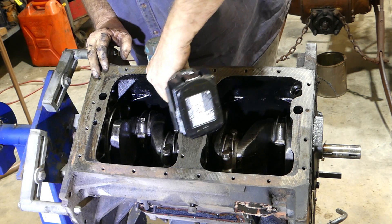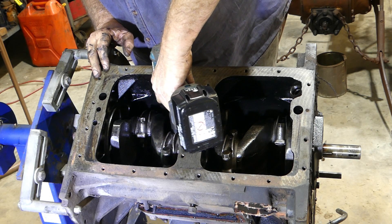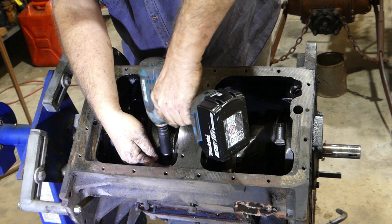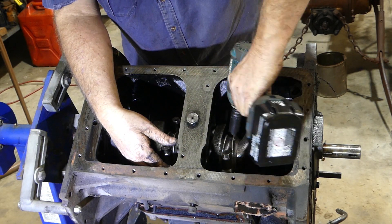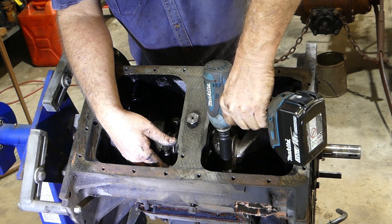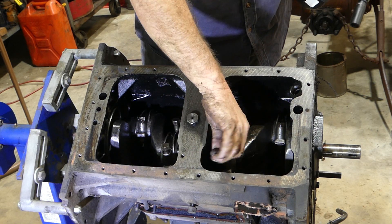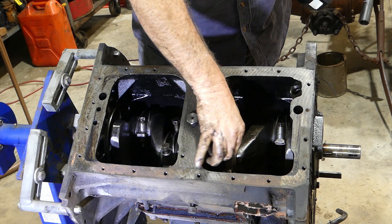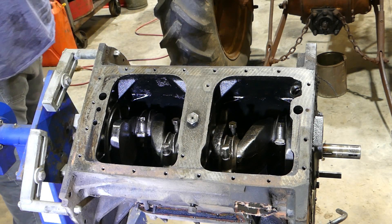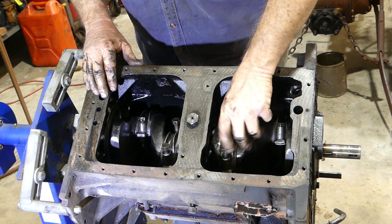I'll see if this little nut gun will undo them. Oh, go you good thing. That's a handy little tool, that Makita DTW253 18V. It does some things for me. Moving right along — instead of doing a bloody ad for Makita.